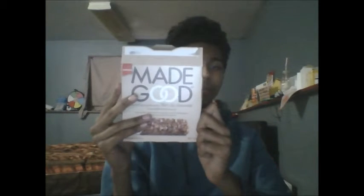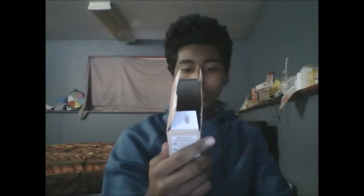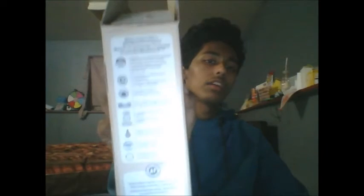Here's the front of the box. Here's the back of the box, and flipping it over to this side, you guys can see the nutritional facts in both English and French. As you guys can see, they are extremely small compared to other products that I have reviewed before. And on this side of the box, they have some facts on basically what makes this a Made Good product.